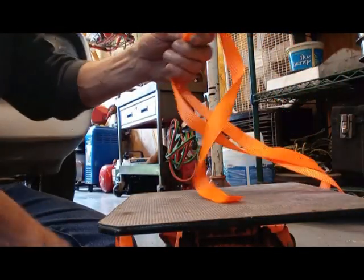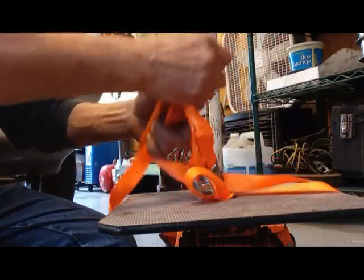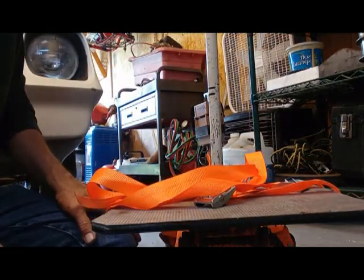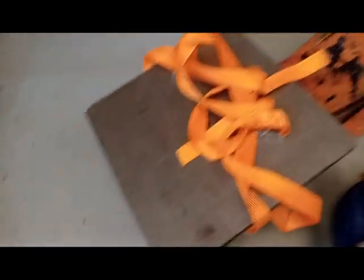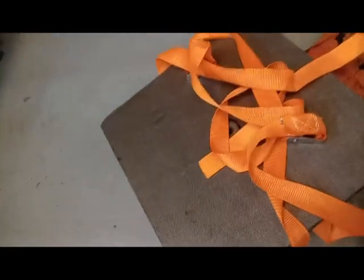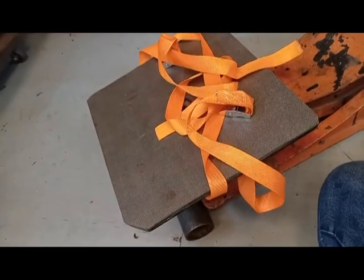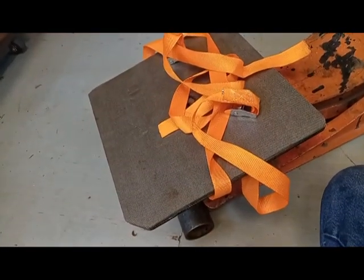These straps will come right over the top and you can hook your transmission to it. If you don't want to spend $230 on a transmission jack, you can just build one like this for yourself, put it on your regular floor jack, and it should work just fine. We're going to try it here in a little bit and see how it works.